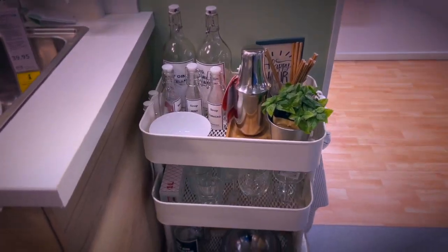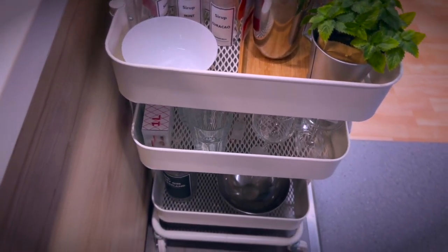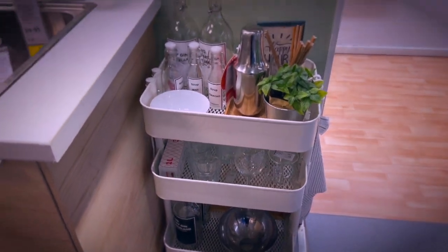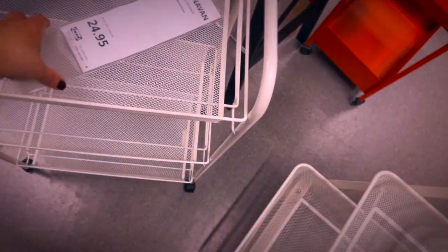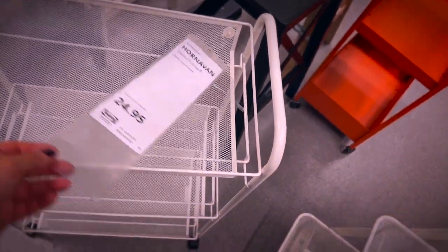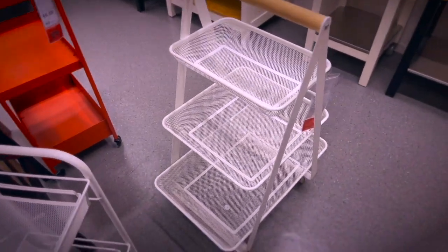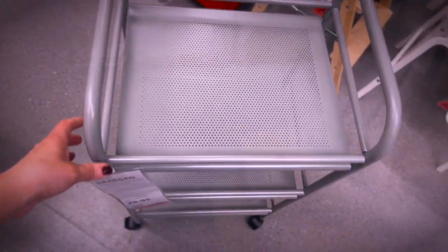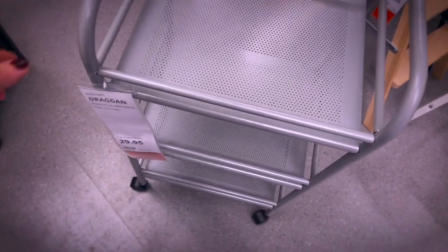A trolley is another very practical solution because you can easily move it around. IKEA has lowered the price on this one here, and then they have other trolley options like this white one or this one here — much more expensive though, but with more of a display kind of feel. Then this grey one, also very affordable. I can feel it is quite stable and rolls away smoothly.